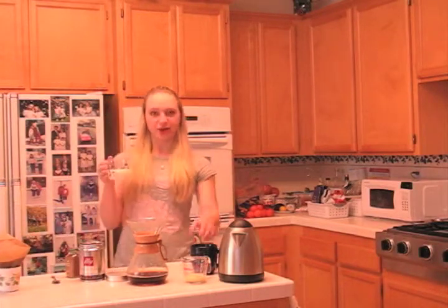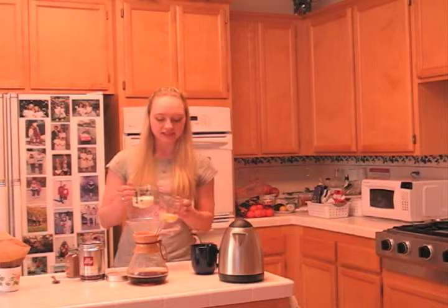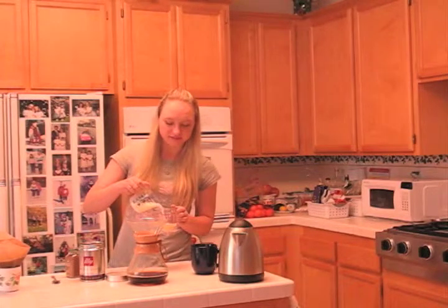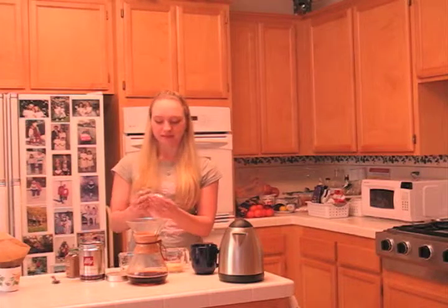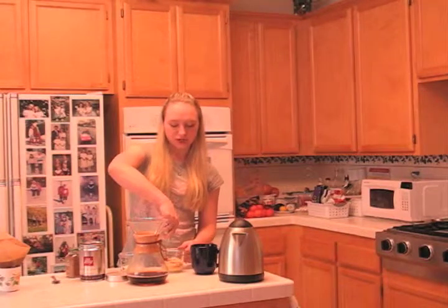I have some non-fat milk right here, and I'm going to mix it with some of this eggnog. This is going to be the whipped topping. I have to put it in a little whipper here.